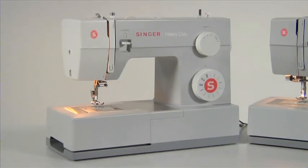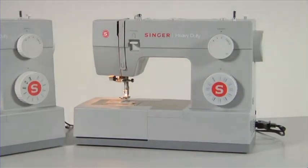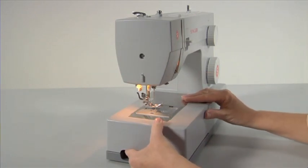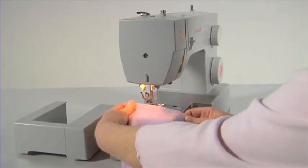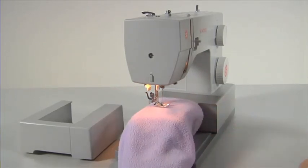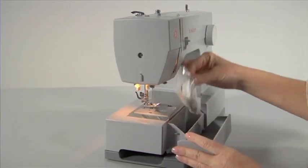Free arm flatbed conversion. Your machine can be used as a flatbed or converted to a free arm. It converts into a slim free arm machine in seconds, simply by removing the accessory tray. To remove the accessory tray, hold it firmly and pull it off to the left. The free arm area makes sewing hard-to-reach places or tubular areas like cuffs or trouser legs extremely easy.